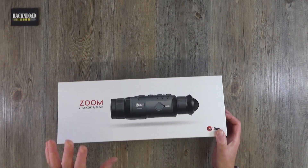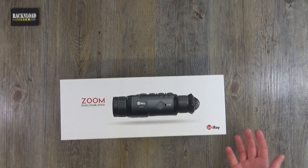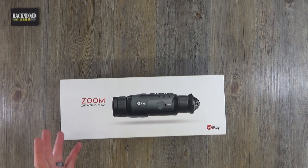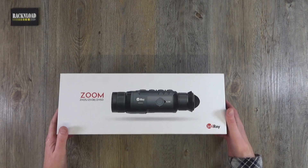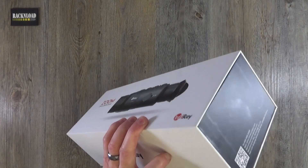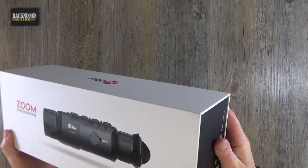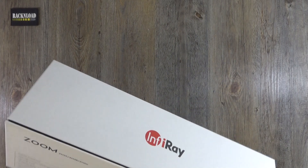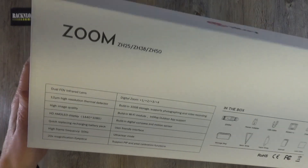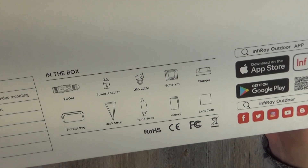So here we have the box — really well presented, it's almost like Christmas when you open these things up. I've noticed that with other optics brands like Aimpoint and Element as well. It's just the thrill of opening the box. Let me show you the box first — really nice box that it comes in, and on the back it gives you all the specs.